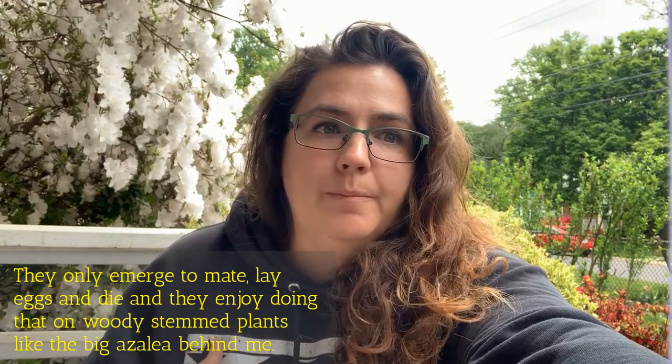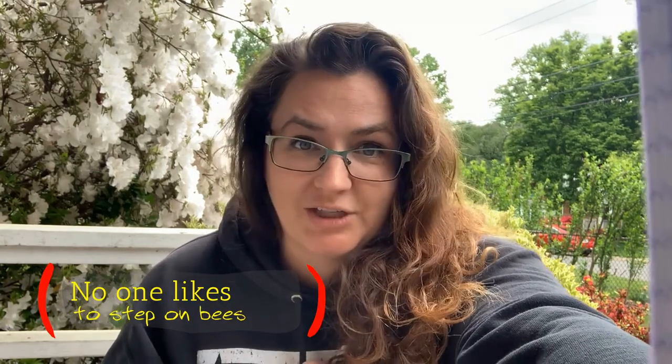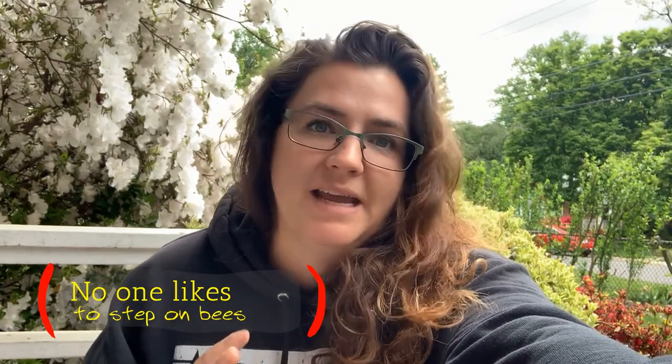The cicadas will be going after your woody shrubs and your trees — they're not going to be going after your garden. They won't harm your veggies or your flowers. The emergence holes are also annoying; growing up in Virginia we got ground bees a lot, and those holes are a potential entry for yellow jackets, so I like to cover them up and fill them in.